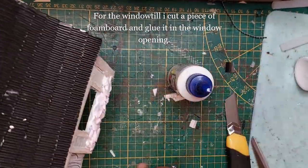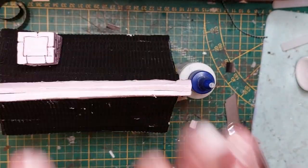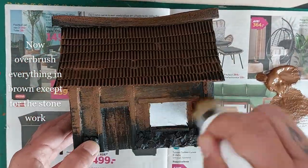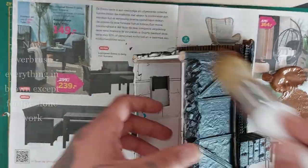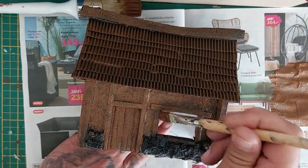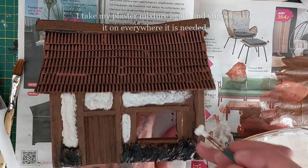For the window, cut a piece of foam board to match and glue it inside the window opening. Now spray paint everything full black, then overbrush everything with a brown except for the stonework — leave that black. Cover it all in brown. I know it looks like my Necromunda painting, but no, I'm not making a rusted medieval shed — you'll see later.